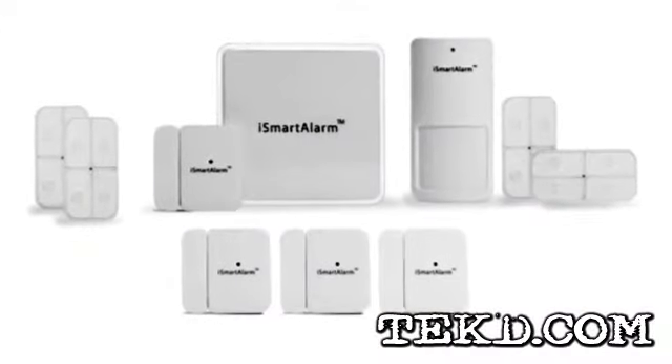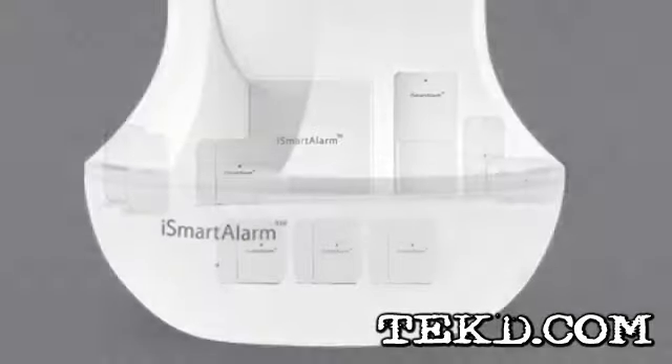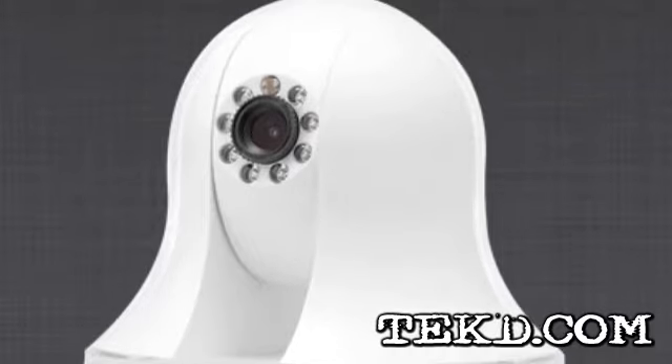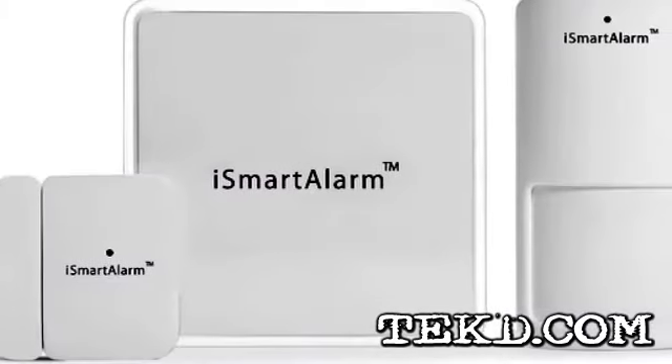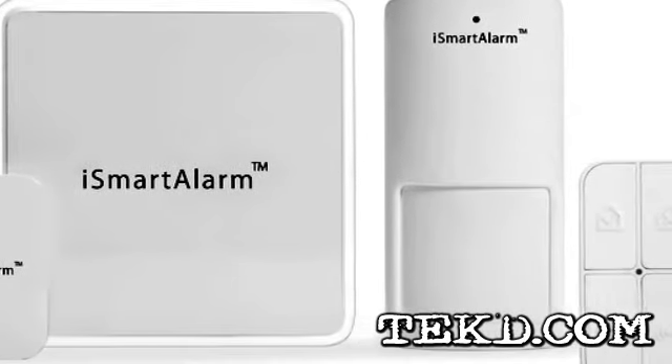The iSmart alarm system is designed for total home security, portability, and function. The cameras can be rotated through the app with a swipe of a finger, and the stream is stored and linked through the cloud. If you move, the system goes with you, and if you need to move any single component, you have that control.